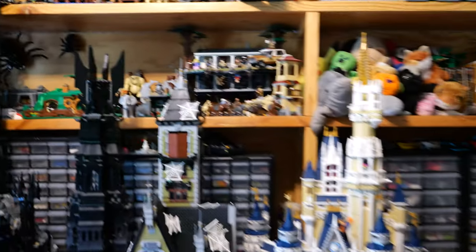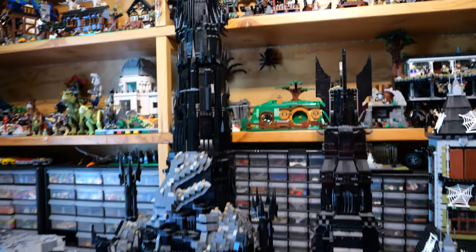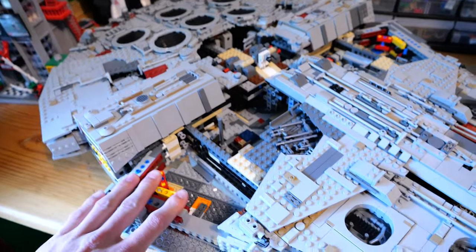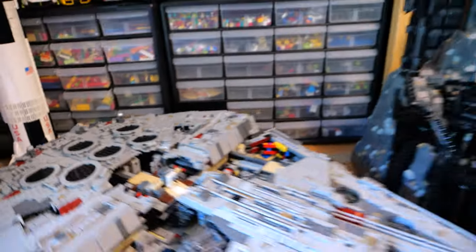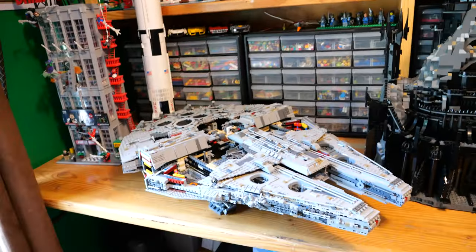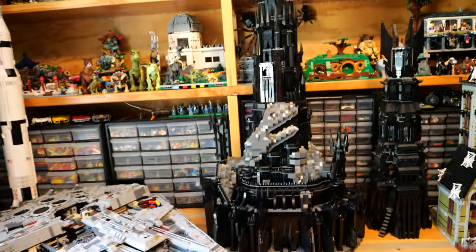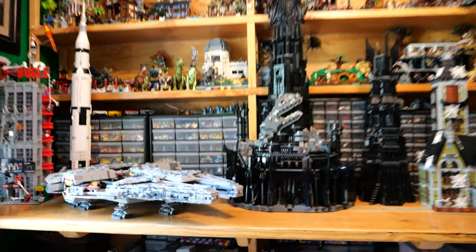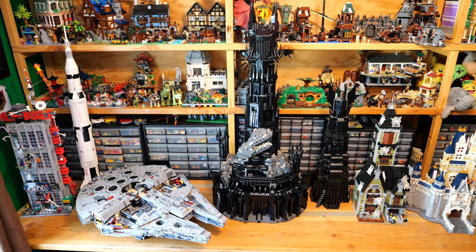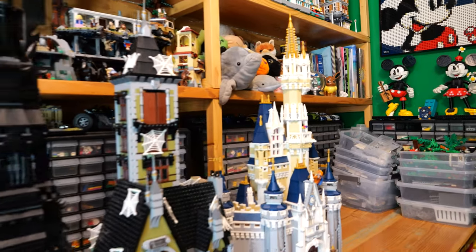Comparing Barad-Dur to these sets is kind of unfair, because this set costs around the same price as the Millennium Falcon. I'm almost finished building the Millennium Falcon, so let's compare the $800 Eye of Sauron to the $800 Millennium Falcon. The piece count comparison is also very similar — they use about the same number of pieces. We have to get a little higher to really see the size difference, and it definitely fits the comparison better than those smaller sets.